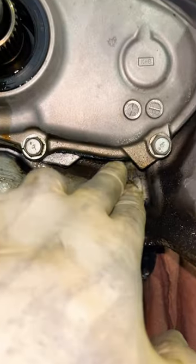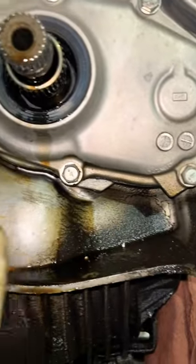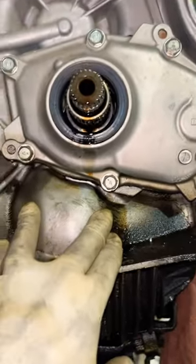Over time, if it keeps continuing to leak, the transmission would just blow — run out of fluid and then just disintegrate. So make sure you guys check the seals on the Subaru. Peace.